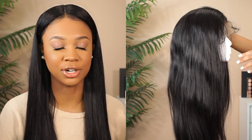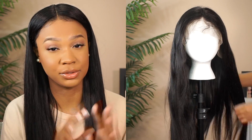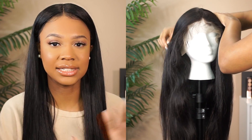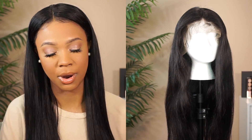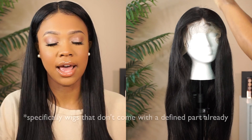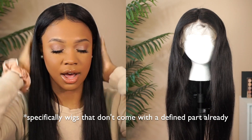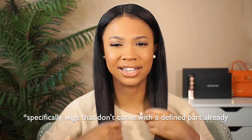I knew with this unit I wanted to do a middle part. I'm sure it would also look bomb with a side part because you can part this hair any which way you want, but today we're going with a middle part. Now a lot of times with wigs you'll notice they kind of have humps up at the top, and I wanted to get rid of that because I want it to be sleek and lay as flat as possible. If you're experiencing humps in your wig, you just need to wet it and let it dry again.